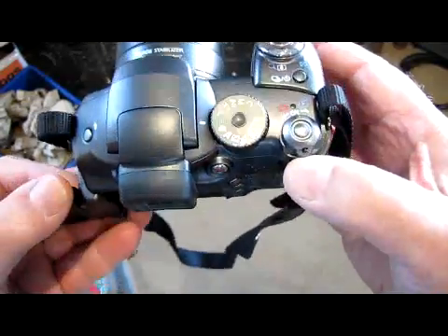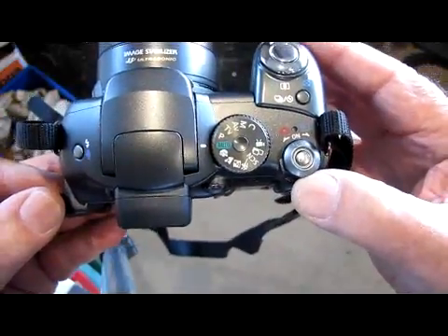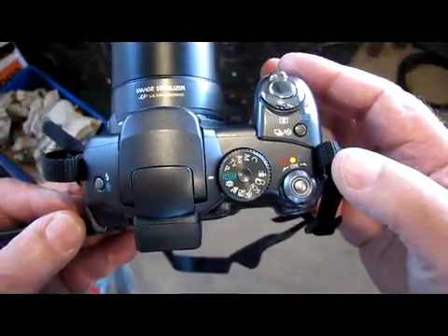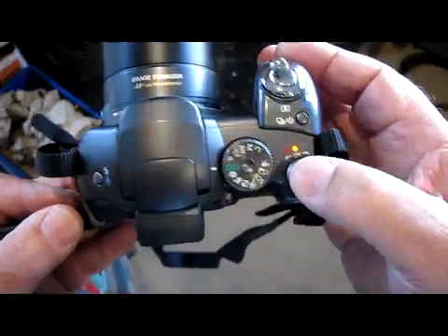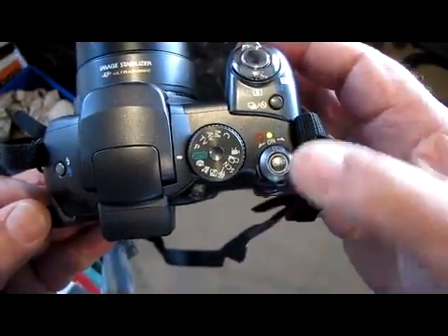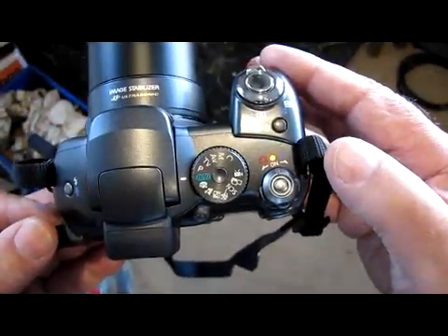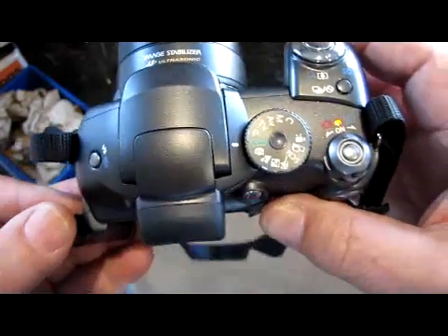So to turn it on, with your thumb just go to the right and that puts it into shooting mode. If you put your thumb left, it goes into playback mode. So there we are, we're in shooting mode.